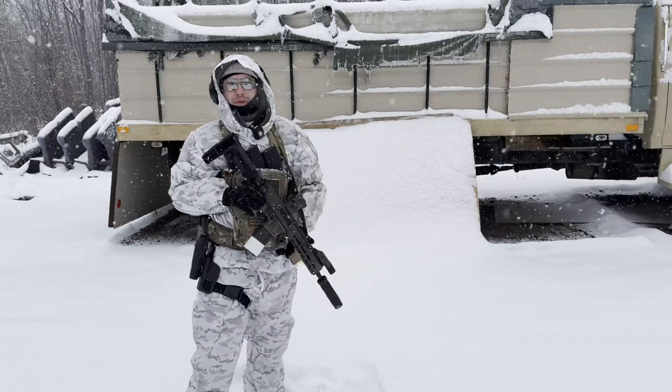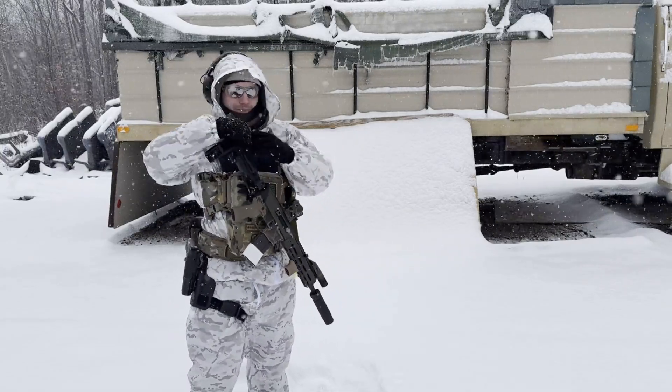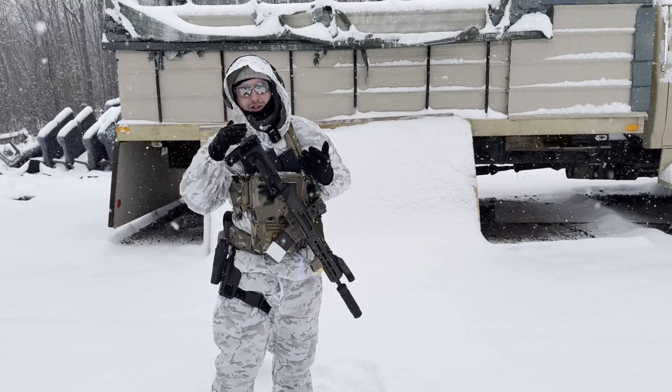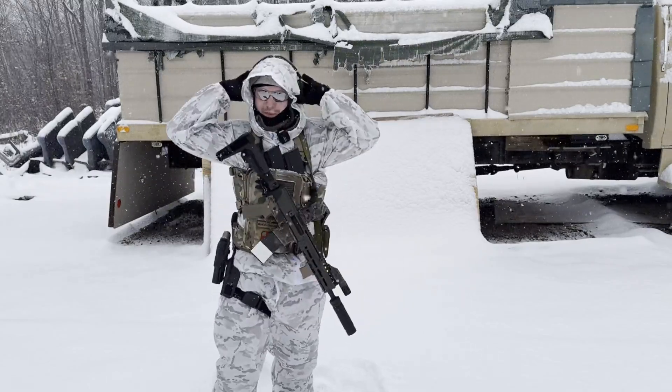Okay, not terribly bad. It's definitely a little bit louder than what an AR-15 with a DI system would be, which isn't surprising considering it's a long stroke gas piston. But it didn't sound terribly horrible. I'm going to take my ears off.